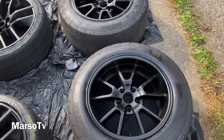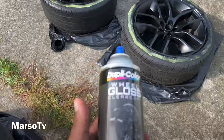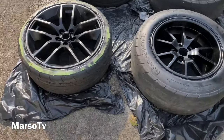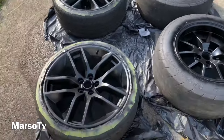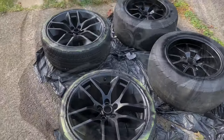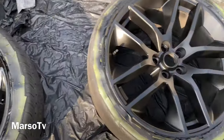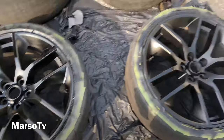Got a couple coats on. Next thing is clear coat — that's the last part of the process. I want to say thank you to my son and my daughter for helping me out, they definitely were a big part of this process and did a good job — I'm proud of both of them. Getting this clear on — first coat of clear coat. Look how different they look from that wheel — this one has no clear coat, this one with clear coat is glass, baby! Look at that — glass!